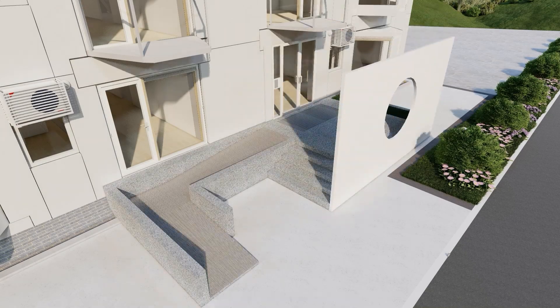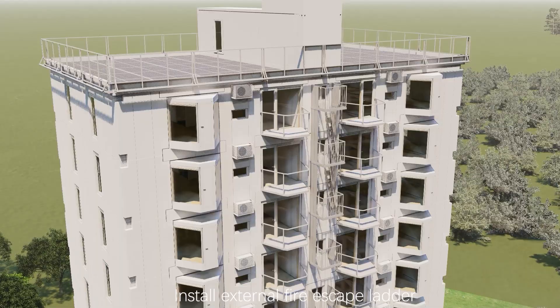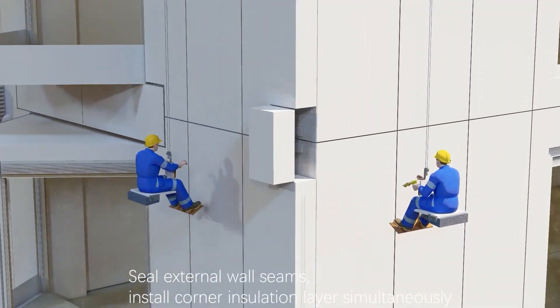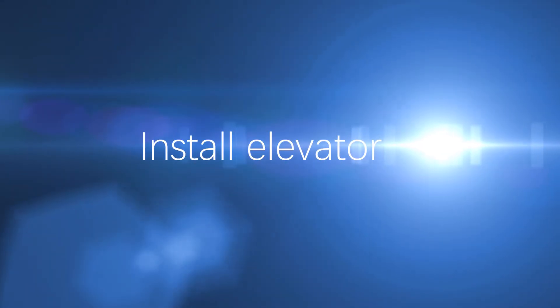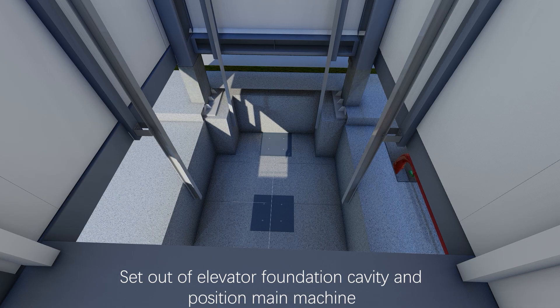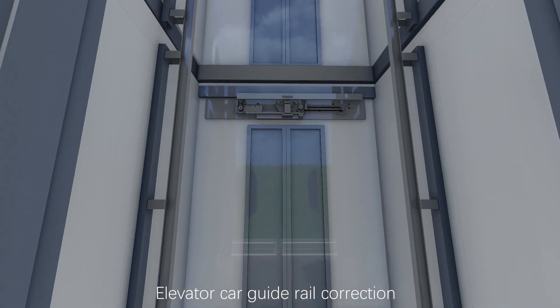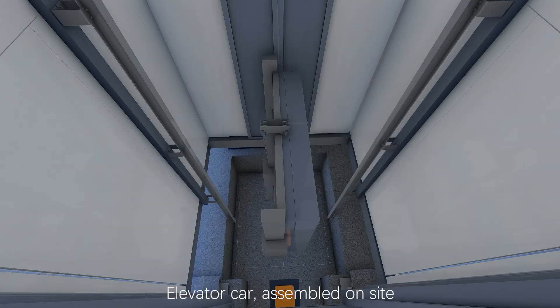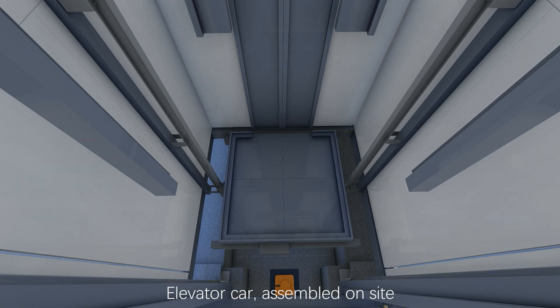Install entrance lobby, install external fire escape ladder, seal external wall seams, install corner insulation layer. Simultaneously install elevator: set out of elevator foundation cavity and position. Install main machine, elevator car, guide rail correction, buffer installation, and elevator car assembled on site.